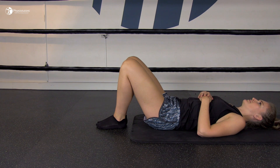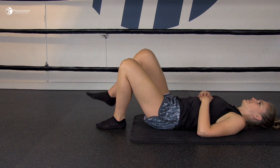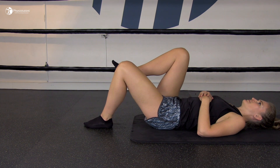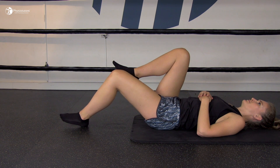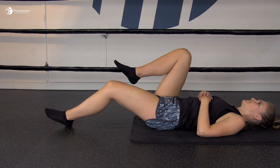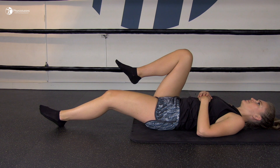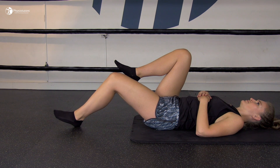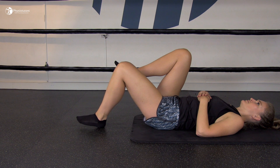In another exercise from the protocol, the patient lies in supine hook-lying position with the legs bent and one leg bent further up so that the foot is in the air. The patient is asked to maintain a neutral lower back throughout the exercise, then slowly slide the other leg out, keeping the heel on the floor and only as far as trunk control allows, before returning to the starting position.